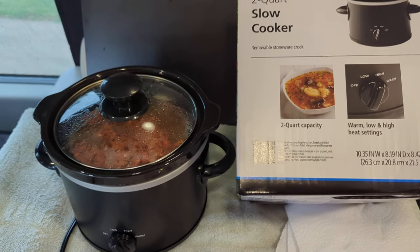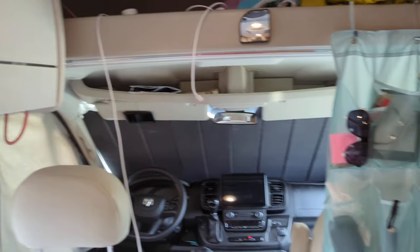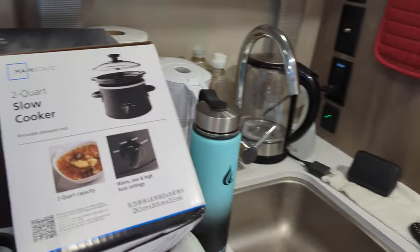Cooking in my Class B RV — this is a Class B RV all around me. You don't have a lot of space, so you have to be frugal or minimalist. You have to think things through because you don't have a lot of space.